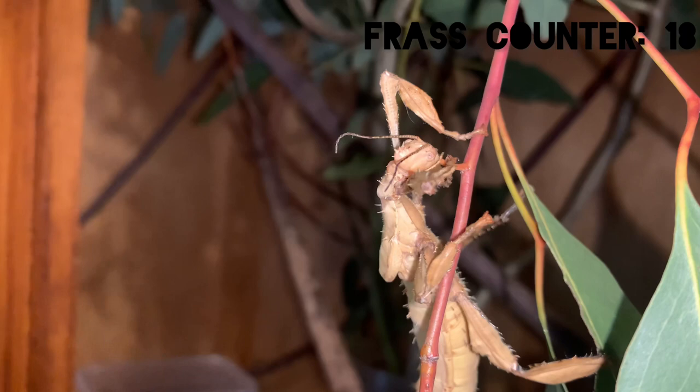Although this video has left some questions unanswered, from this experiment alone I would say frass springtail colonies don't work, and there are plenty of better and more efficient ways to colonize your springtails.